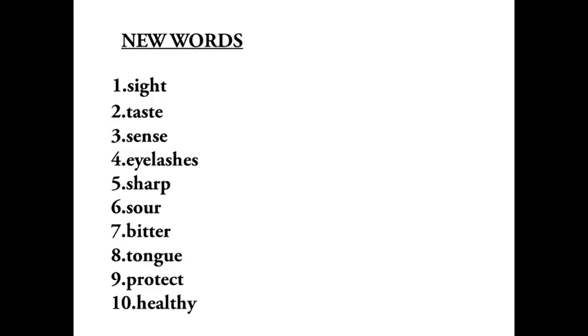Before we start today's lesson, let us learn new words. First: sight, s-i-g-h-t, sight. Second: taste, t-a-s-t-e, taste. Third: sense, s-e-n-s-e, sense. Fourth: eyelashes, e-y-e-l-a-s-h-e-s, eyelashes.